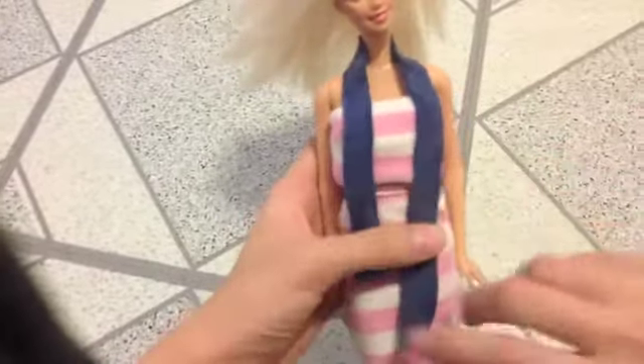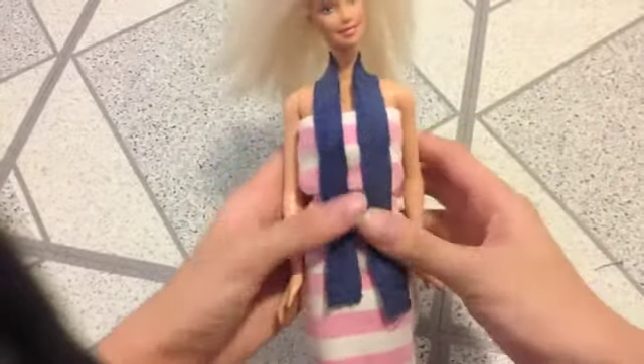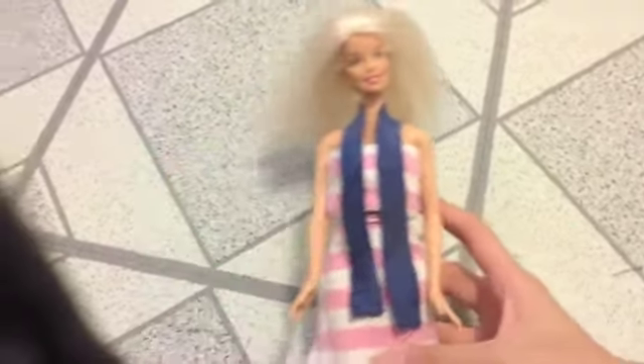The second way is also very easy. Just wrap it around her neck and lay it in front of her like this, and kind of even out the scarf so it's kind of like this. Still looks really nice.